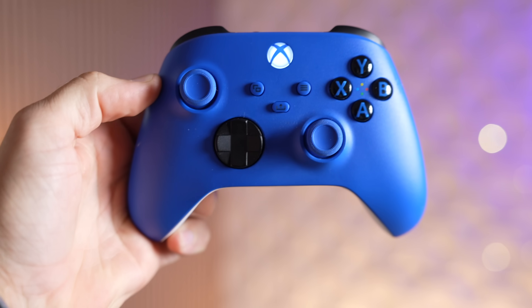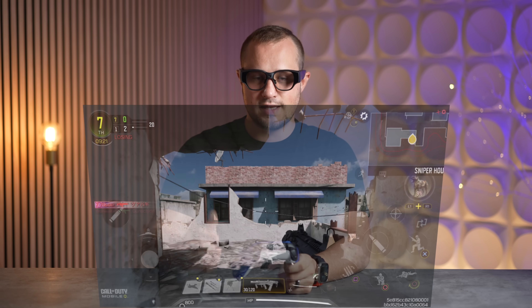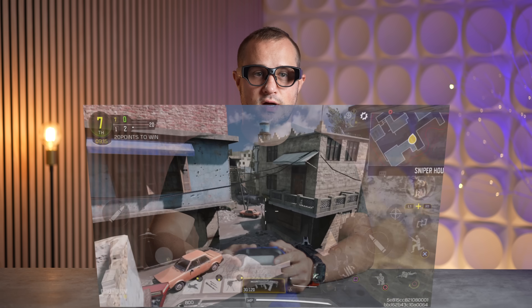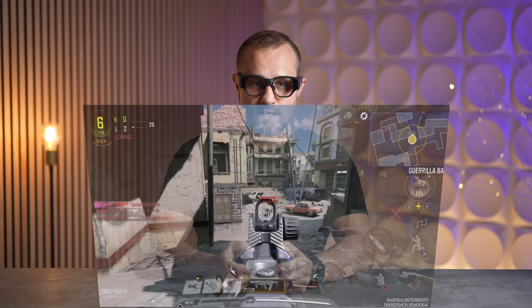For gaming on the Inmo Air 3s, I downloaded Call of Duty Mobile and connected a controller to it, because this thing has a Snapdragon XR processor. Let's go into this free-for-all gameplay and see what it can do.